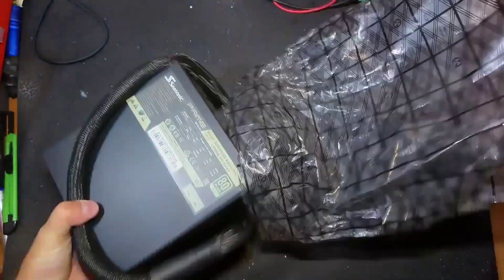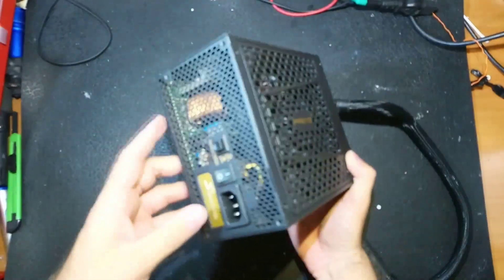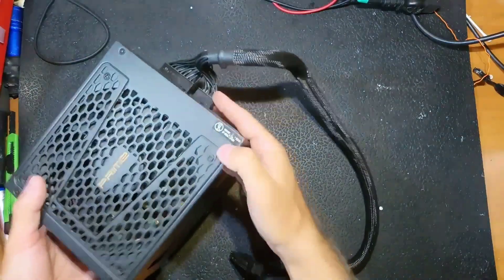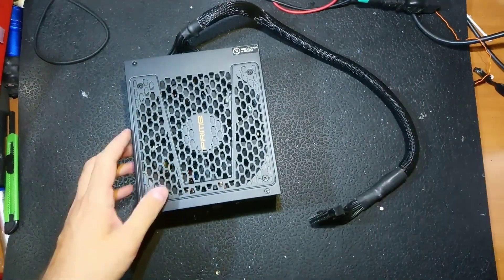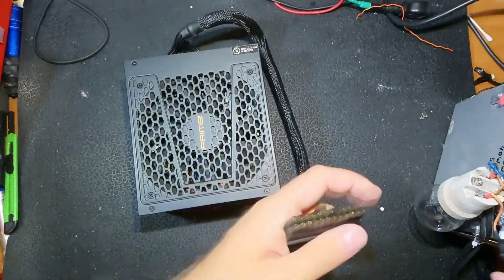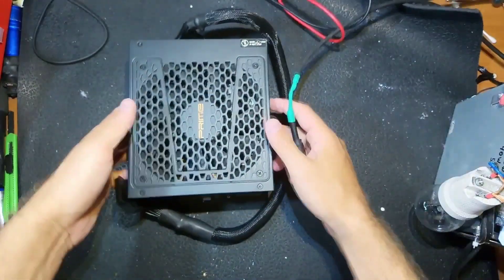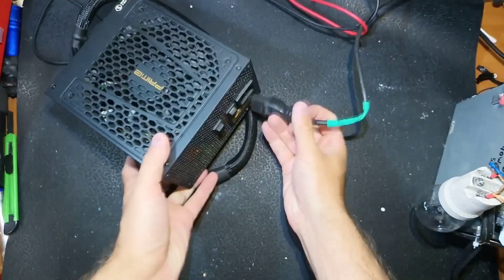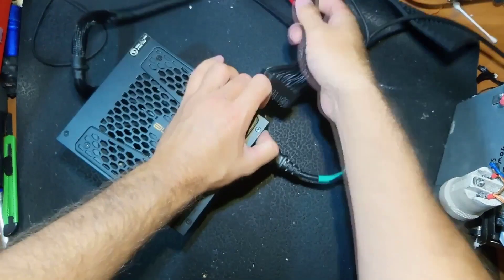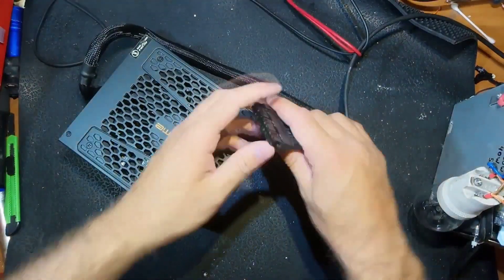What we've got here is a Seasonic Prime 650 watts power supply. The seal was broken — the man himself opened it, as he said. He didn't fix it, just opened it out of curiosity I think.